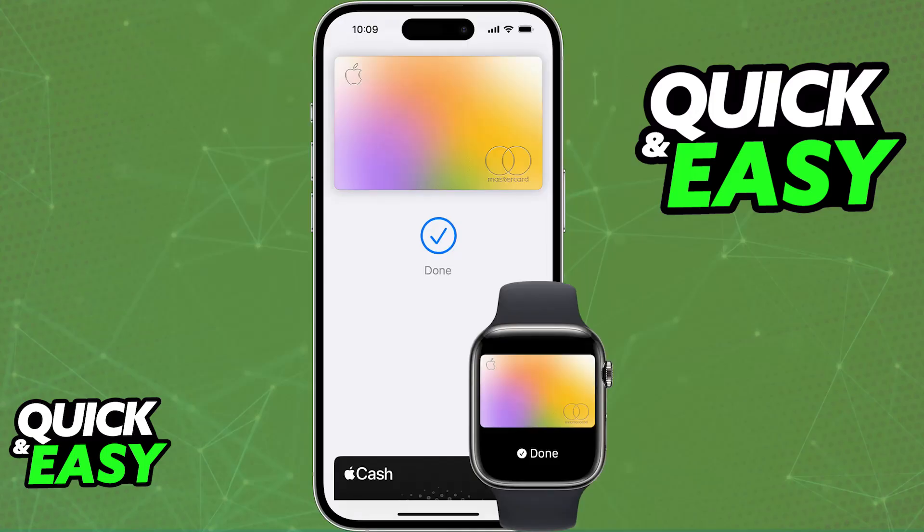If you bring the top of your iPhone near a contactless payment reader, you will be able to choose one of the cards attributed to your wallet and confirm the payment. This is how you do contactless payments using your phone by touching it near the reader.